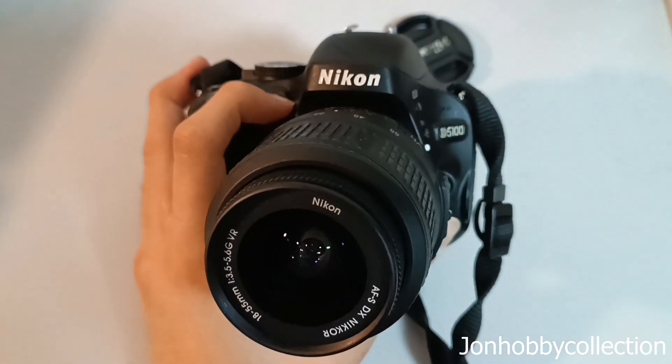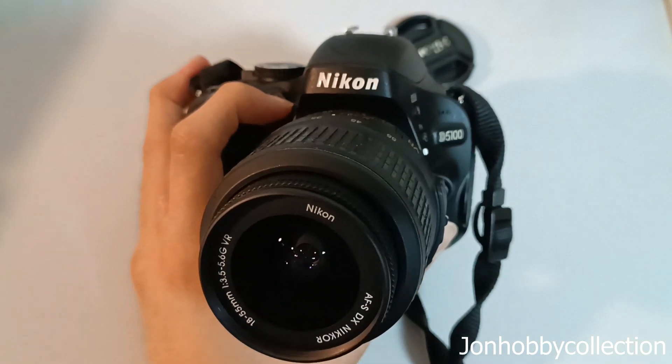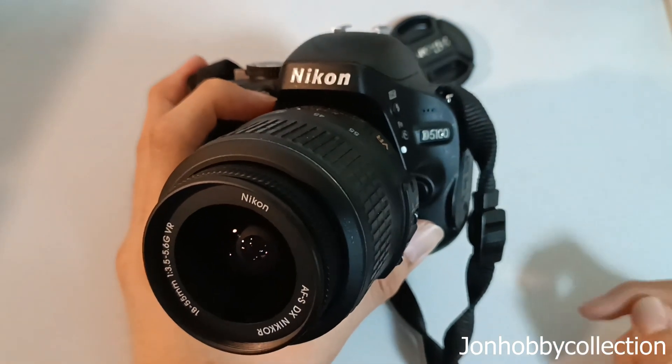Hello guys, welcome back to my channel. Today I'll be doing a video to show you how to use your multiple exposure shots on your Nikon D510 series.